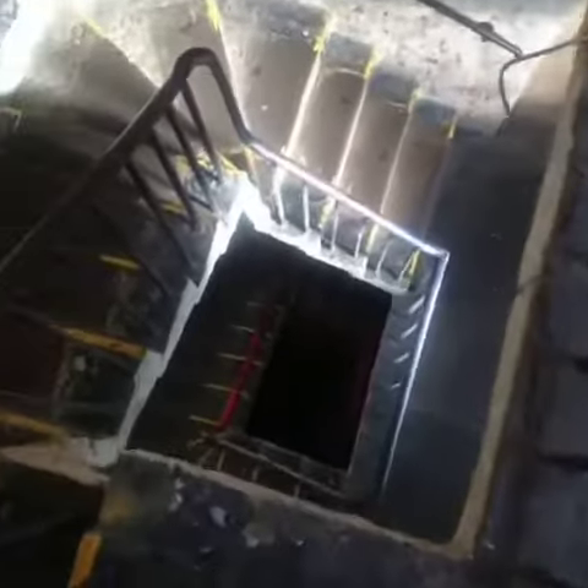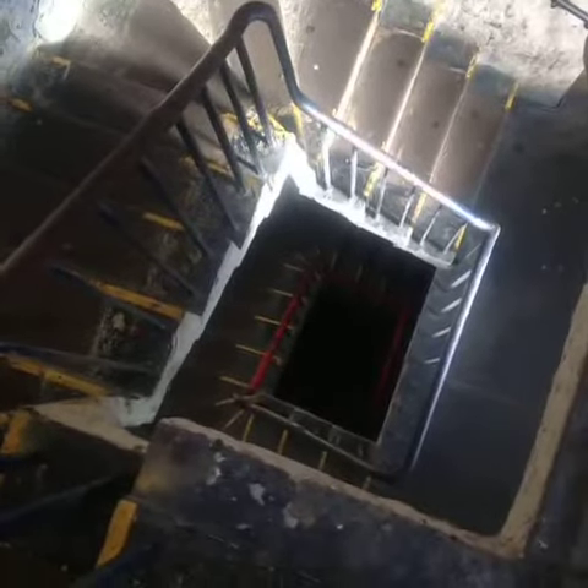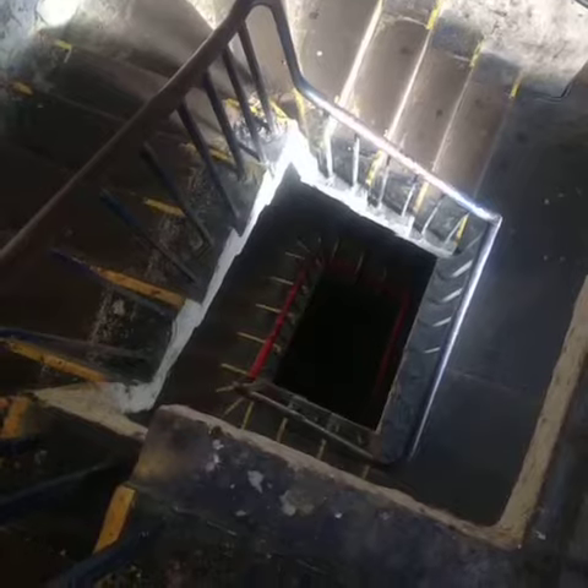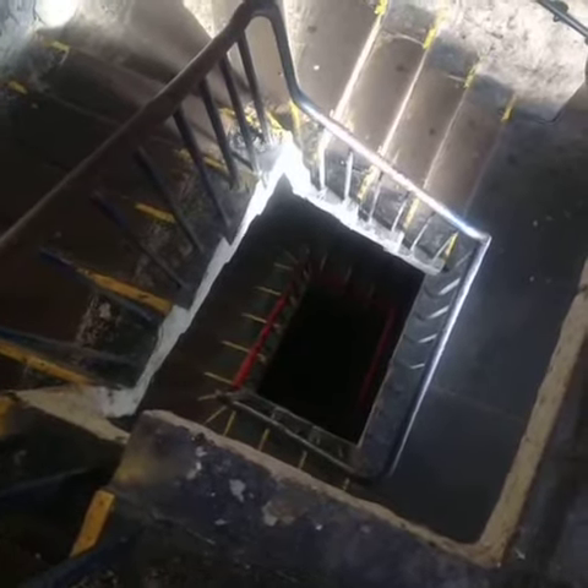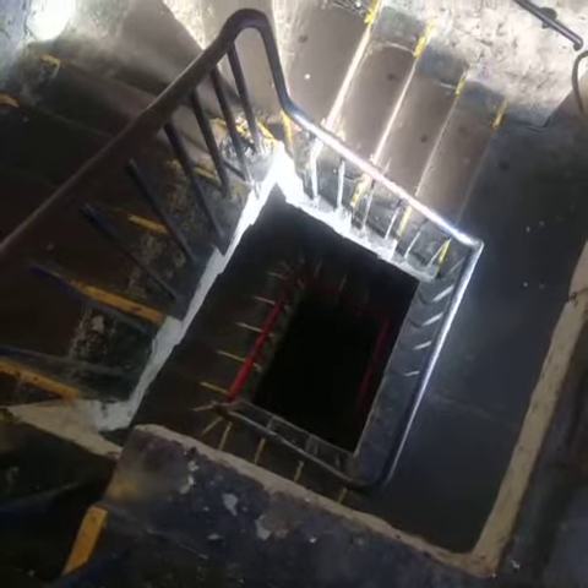Welcome to Maloney's Gym. Now before we start I just wanted to show you something about Maloney's — this bloody staircase. Honestly, when training legs, when you finish training legs, that is hell.